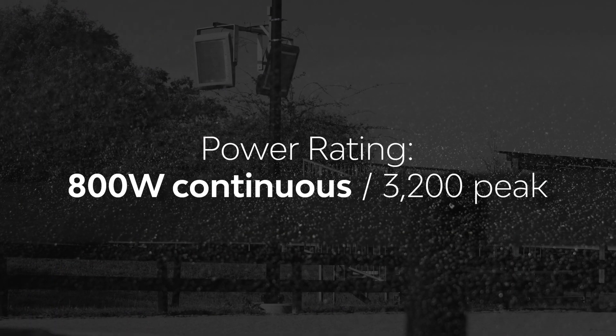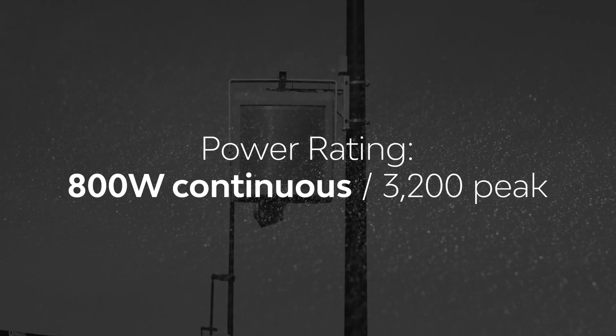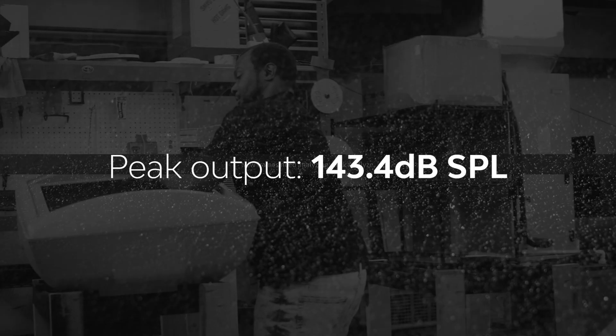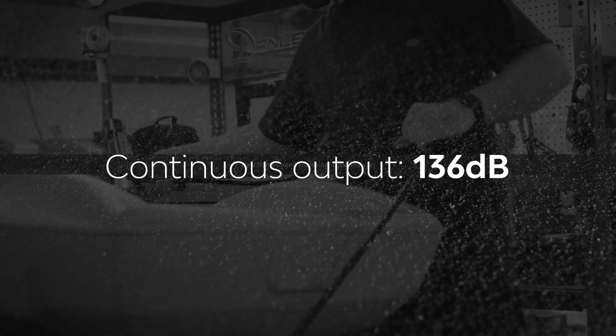As an added layer of protection, we include our Sentinel high-frequency driver protection circuitry. This multi-stage limiter protects the high-frequency driver in the event of overloads. The unique design enables the OS-62 to reach a peak SPL of over 143 dB.